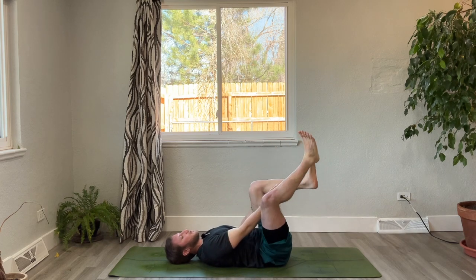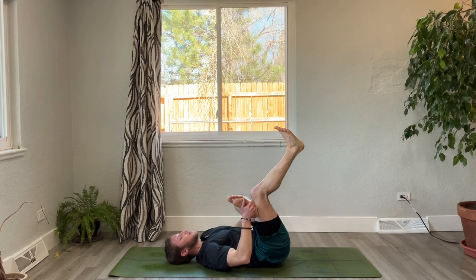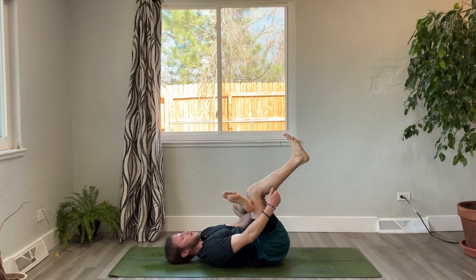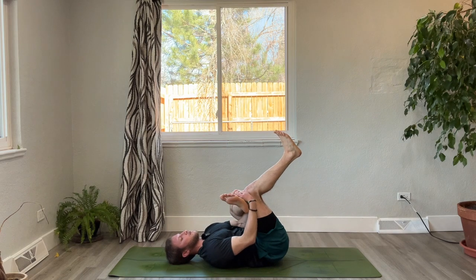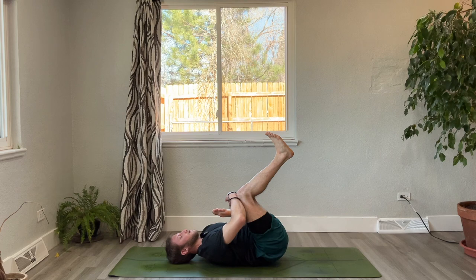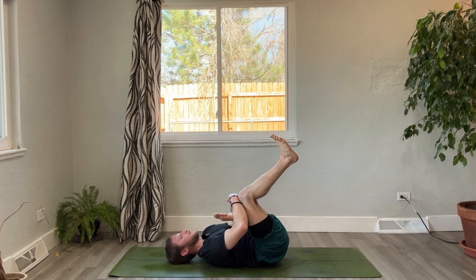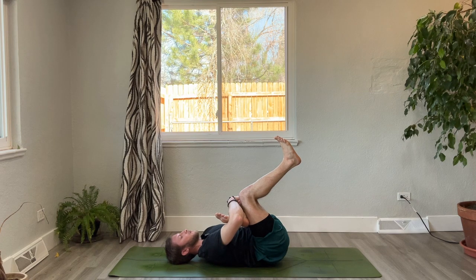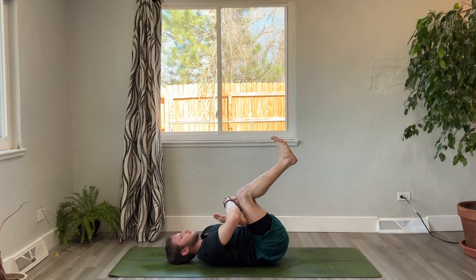When you're ready, we'll switch legs — left ankle crosses on top of right thigh. This hip might be a little bit more open, so adjust accordingly to your body. Notice as the heartbeat begins to slow down, notice the quality of your mind. Again, there's no right and there's no wrong — just observing your experience as it is, without trying to change it. One more breath, and release.